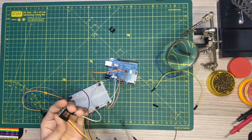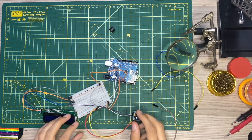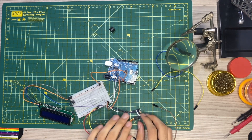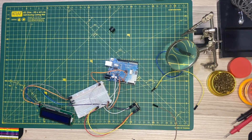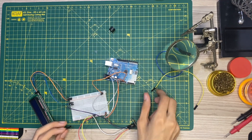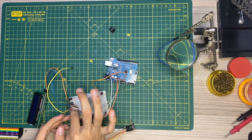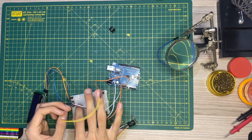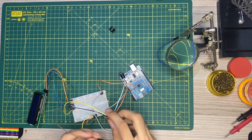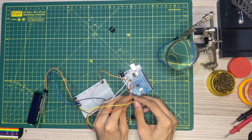We'll connect the VCC of the display to 5V. For the accelerometer's SDA and SCL, we'll connect them to the analog pins on the Arduino — specifically analog pins A4 and A5 — and connect them to those pins.